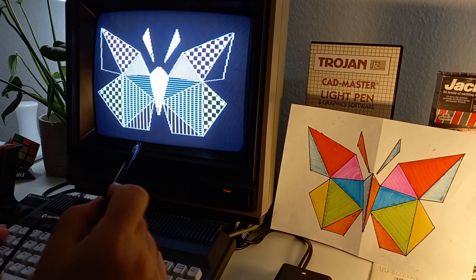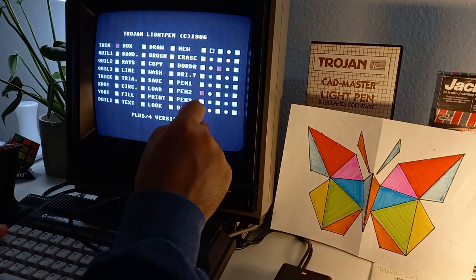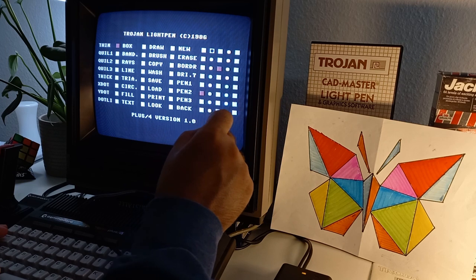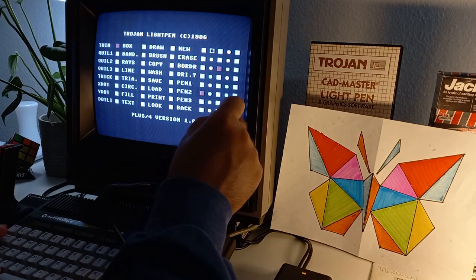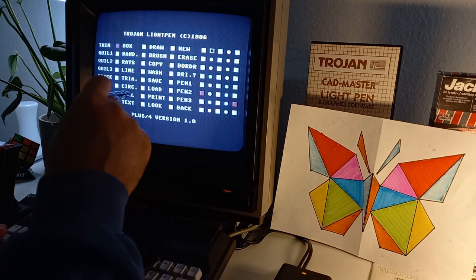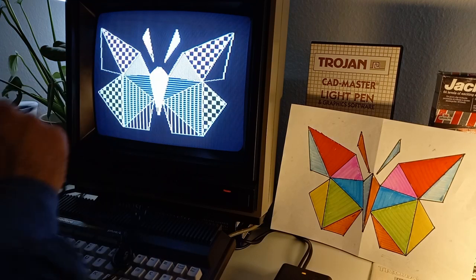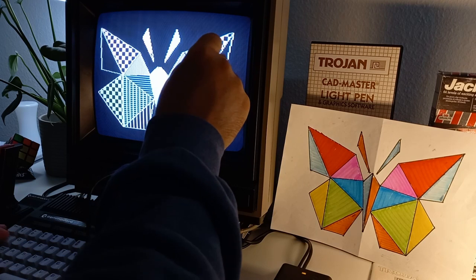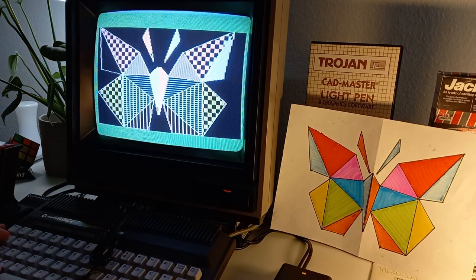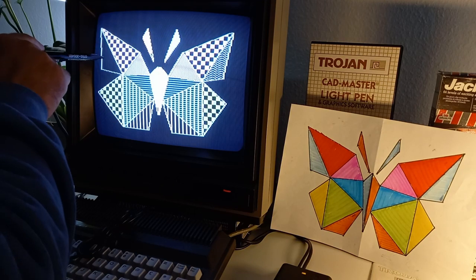These two parts are left — red and blue. Red for this section and blue for the last part. We will fill the last one with the waves pattern. Let's try this here — nice.